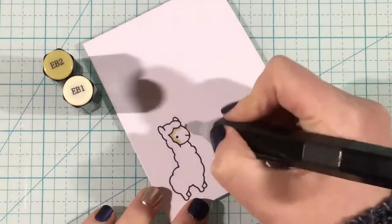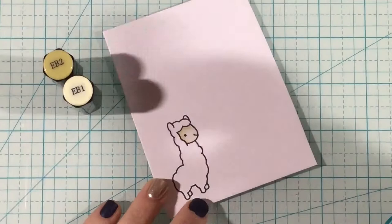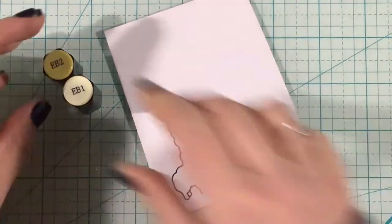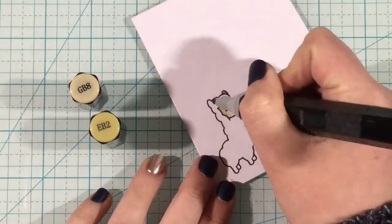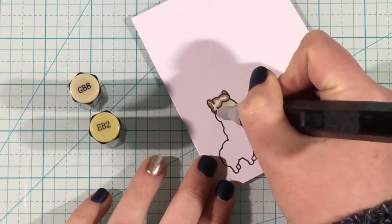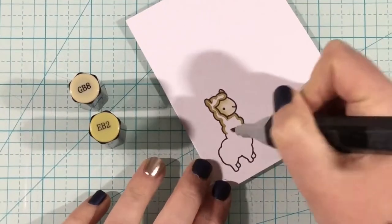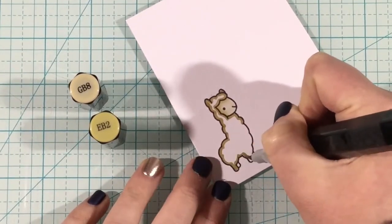To color him in, I'm going to be using some Spectrum Noir markers. You could definitely use Copics — I encourage you to use what you have. You could even watercolor this little guy. So I'm using EB2 and EB1 to color in his face and then EB2, which was my dark color, is going to become my light color for the body. I do this a lot with critters.